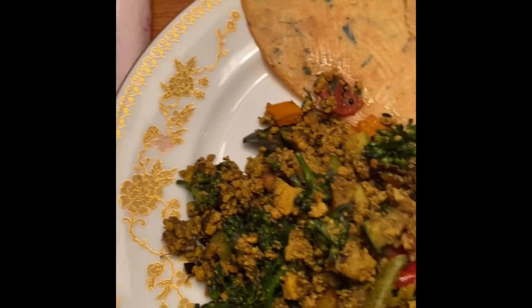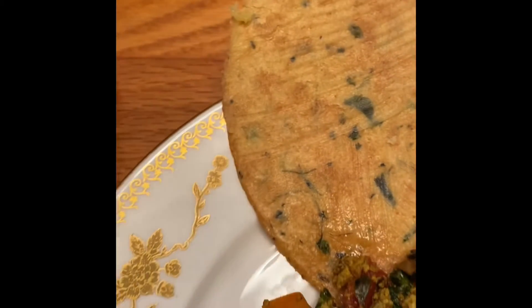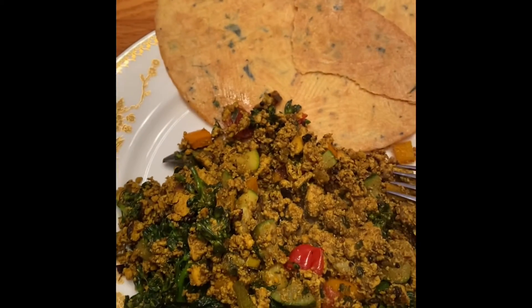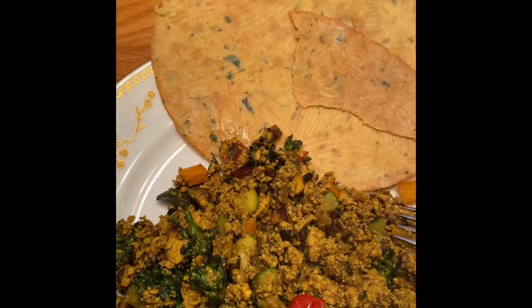And let's try this. Marvelous. It doesn't need anything.